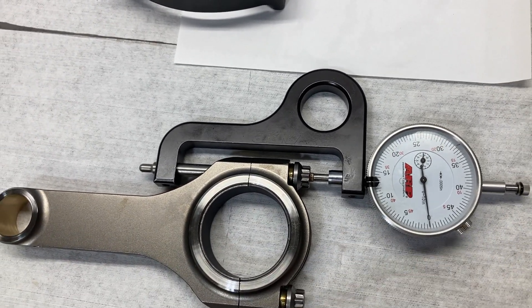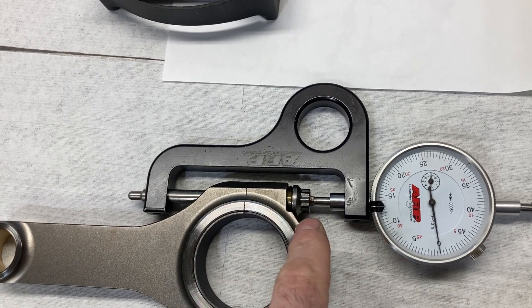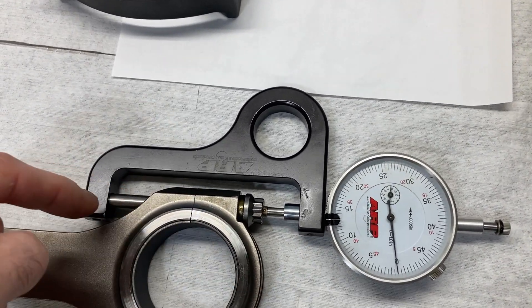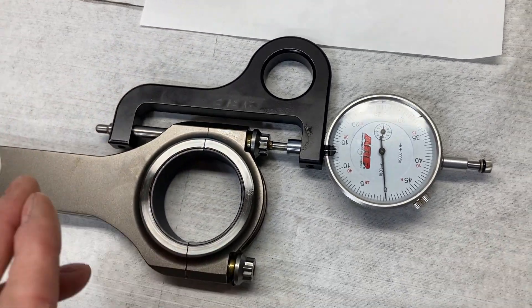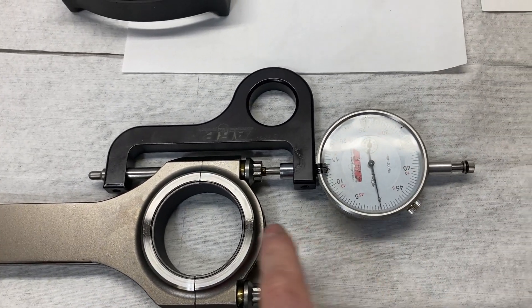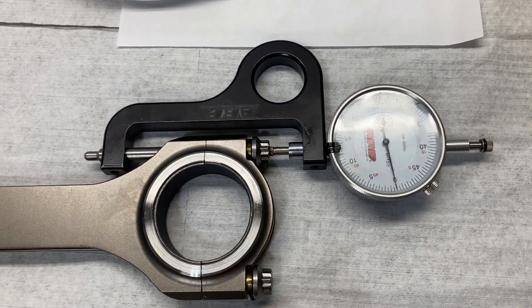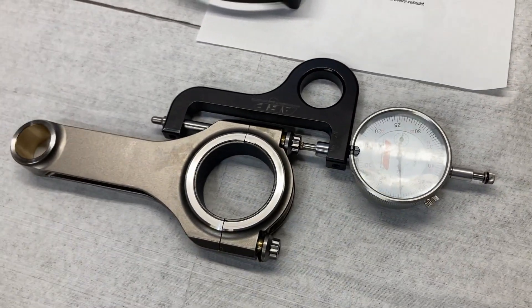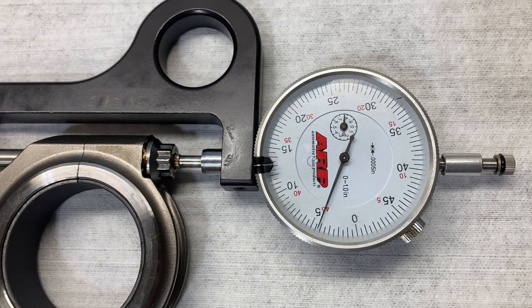When using a stretch gauge, first you measure the length of the bolt — or rather, you're setting your gauge to zero at an untorqued length. Then when you torque the bolt, you use the same stretch gauge and the same layout to measure the stretch. We're looking for somewhere between 0.0050" and 0.00541". I've got our gauge zeroed on an untorqued bolt. We're going to start at 60 pound-feet of torque. At 60 pound-feet, we have about 0.0042" stretch.